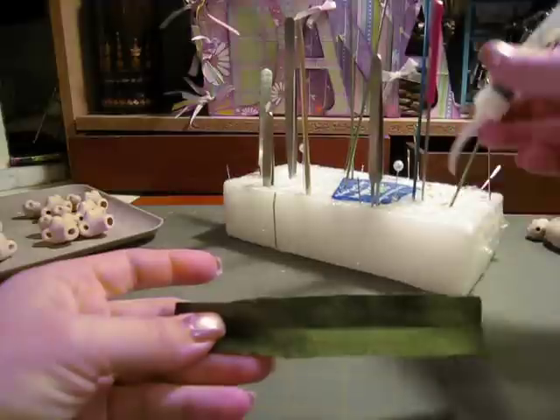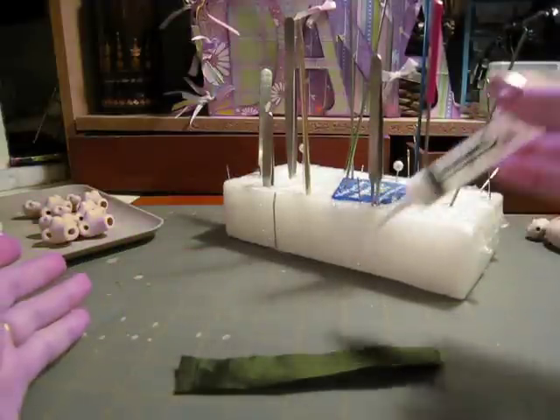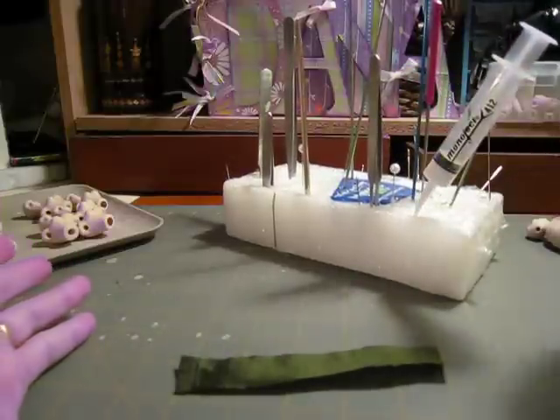What you need is — I like the Monoject 412 syringe — and as you can see when I'm done using it, I simply put it in a piece of styrofoam and this makes it so it doesn't bleed all over the place.